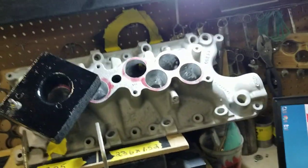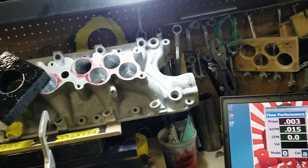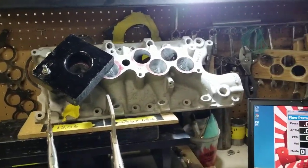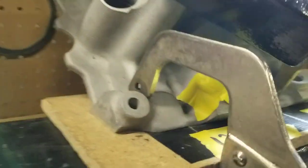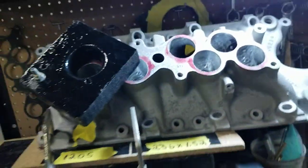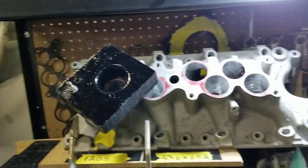We're going to max it out for him. I just finished the first round of rough cut on port number four. You can see it right there. I'll go ahead and flow it to see what it does. This is the first rough cut.